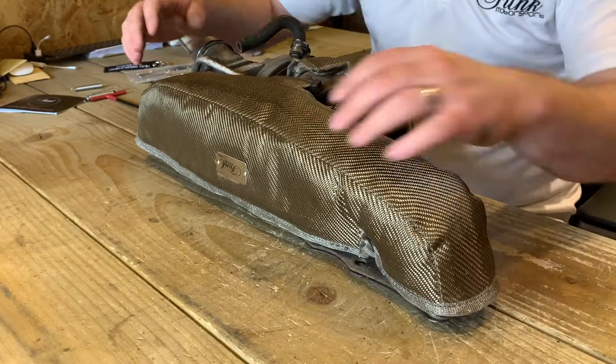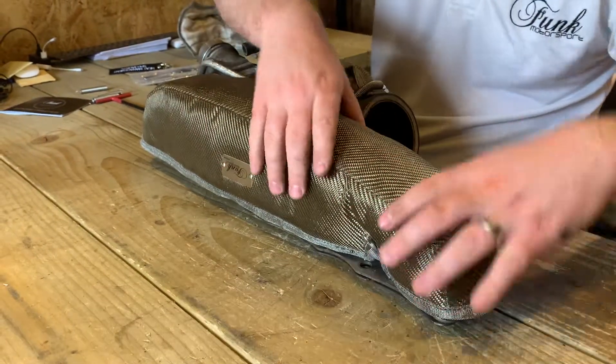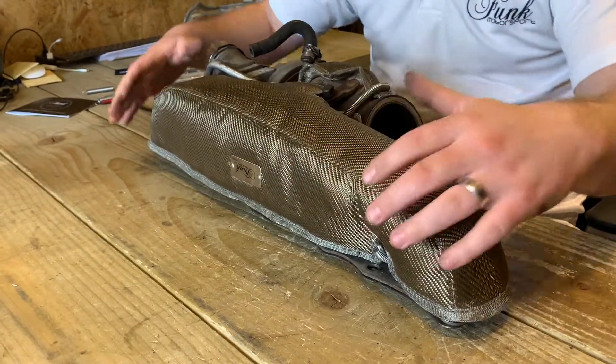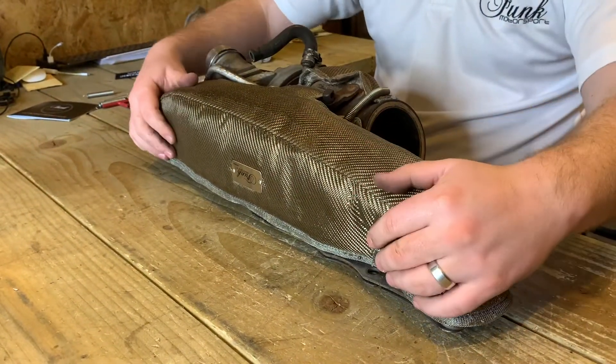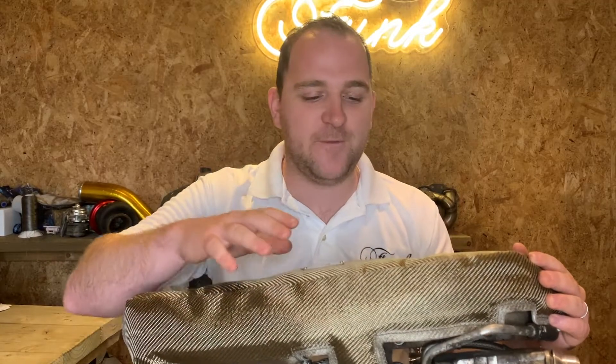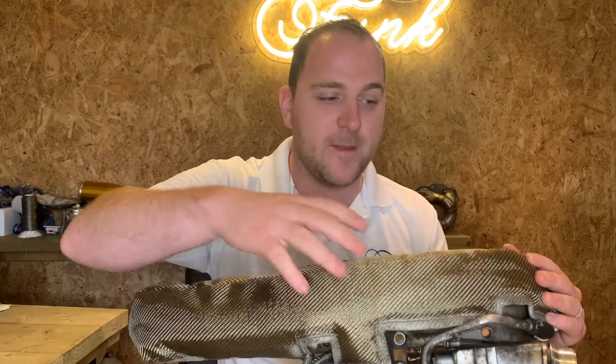Once that's all fitted, just make sure you manipulate the blanket so it's sitting nicely everywhere, not interfering with anything, with no creases, and you're happy with it. Once that's done, we're done — there we go, that's the N55 turbo blanket fitted, covering both the manifold and the turbo in one application. If you've got any other questions, find us at www.funkmotorsport.com.